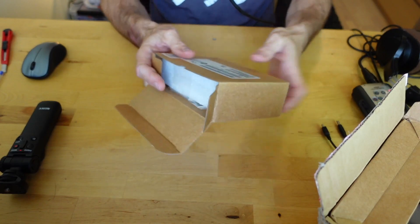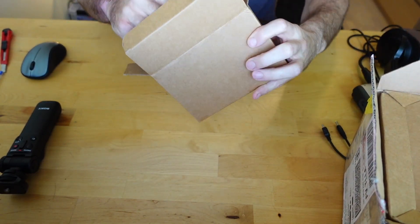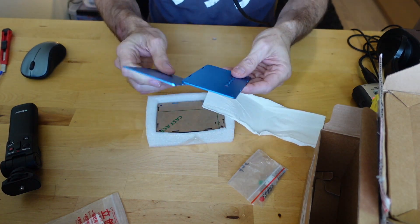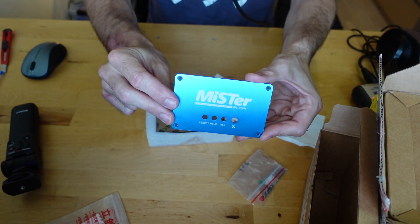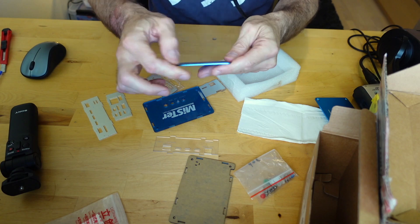Nicely shipped as well. It's firmly packed in the box with a lot of foam. Okay, what do we got here? I think this is a MiSTer case. Oh dang — brushed metal! This is one of these. Look at that. So top plate and bottom plate. This brushed metal is tremendous. Nicely done, good quality.